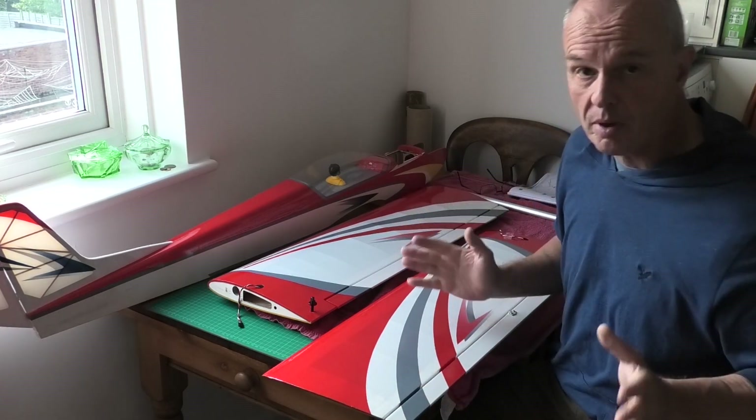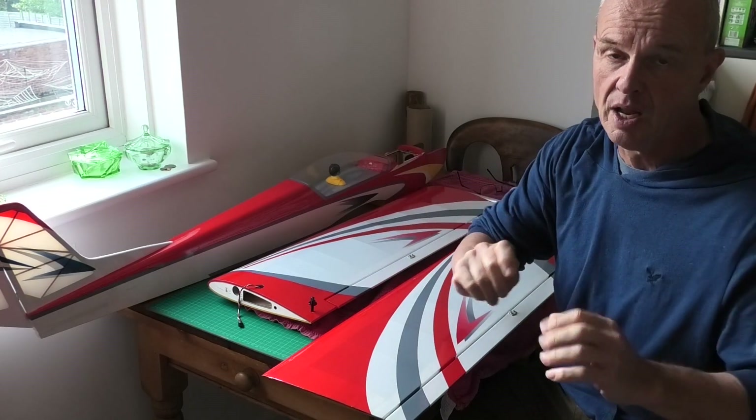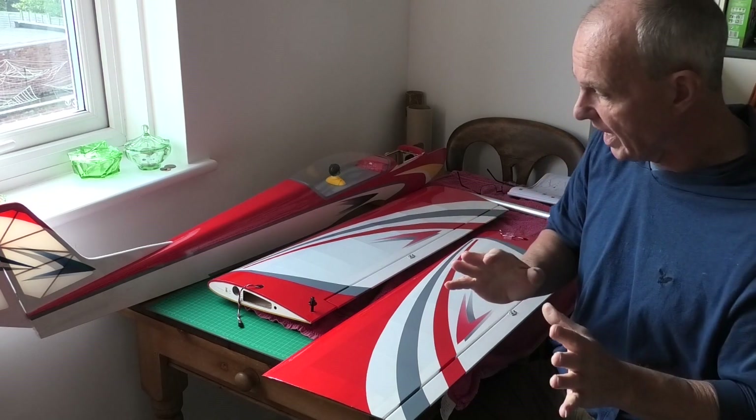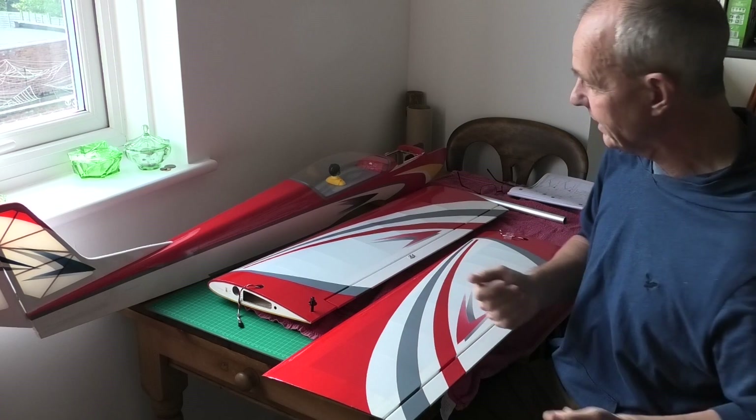I've done an unboxing video of this, and if you're interested in having a look at that, there will be a link in the description below where I just run through the unboxing and the components that come in the box.